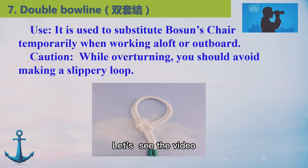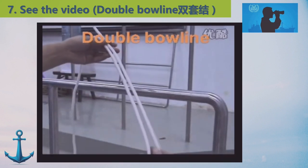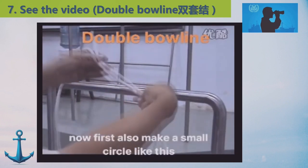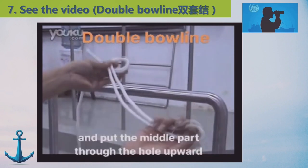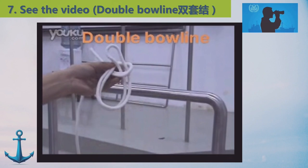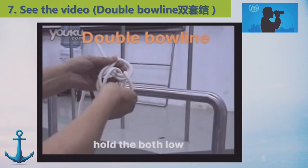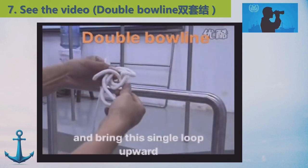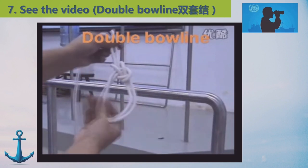Let's see the video. Now, double bowline. First make a small circle like this, then the middle part should make the rope upward, then hold the rope up, and bring this single loop upward. Hold them tight.